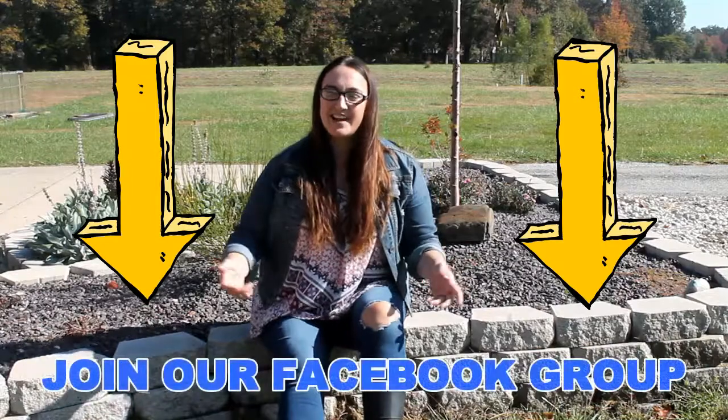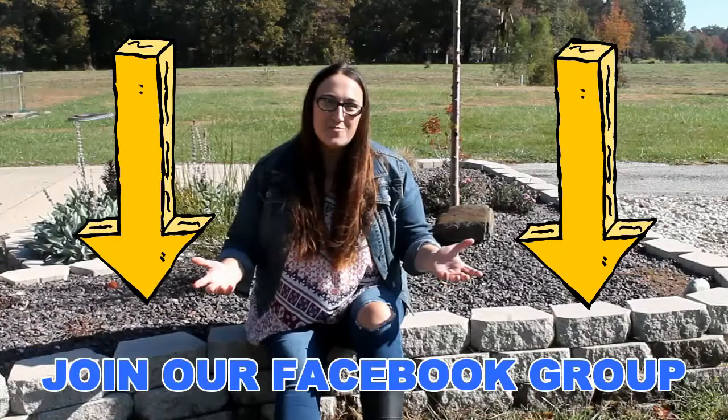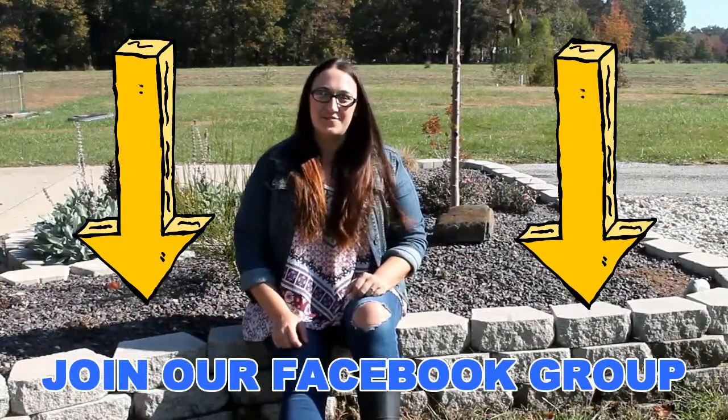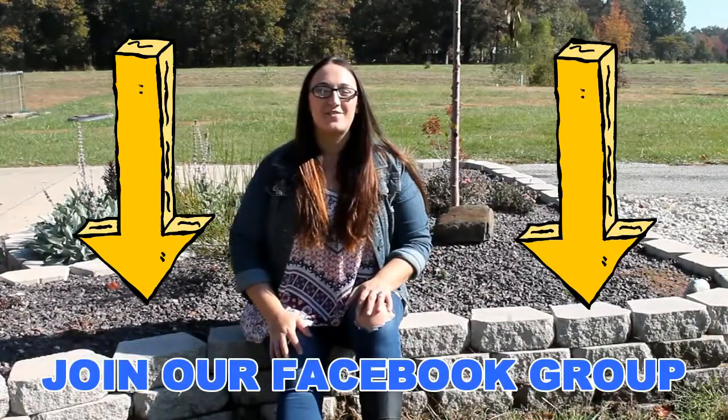Maybe you're interested in more than just watching homesteading videos. Maybe you want to make some homesteading friends. Why don't you join me on Facebook in my homesteading Facebook group — I will include a link to the group down in the video description.